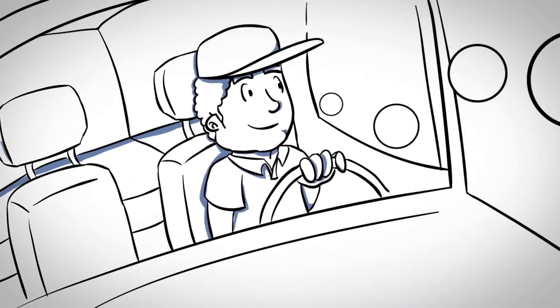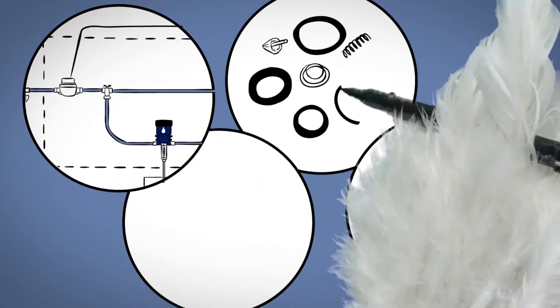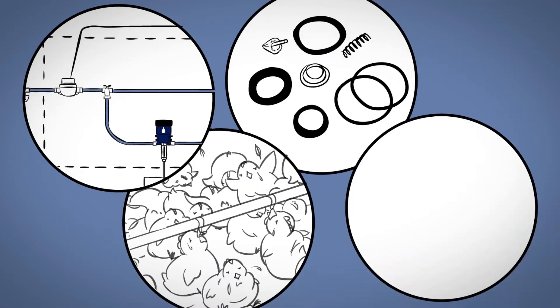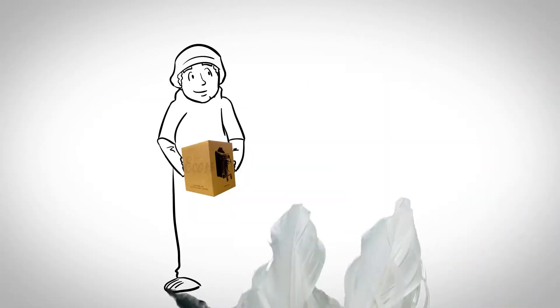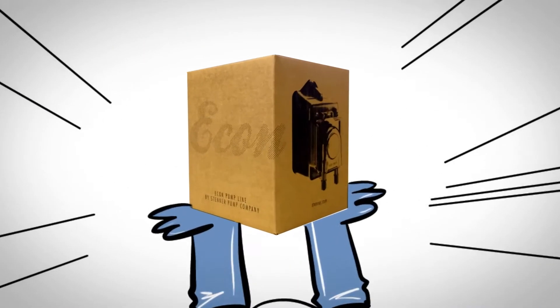The technician knows this scenario — he's been there before. The hoses and bypass valves, the multiple parts needed for repair, the thirsty birds, and an unhappy grower. The technician arrives on the farm, puts on the biosecurity gear, and has a solution: the Stenicator.